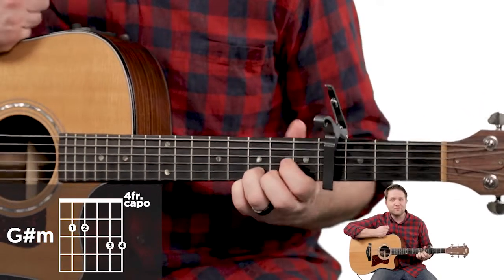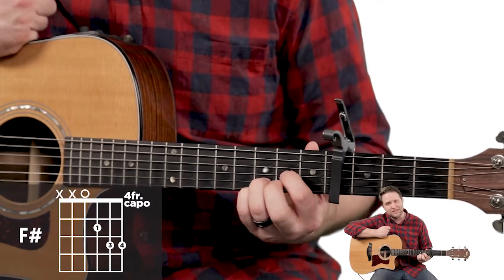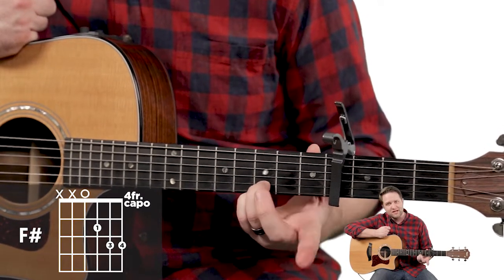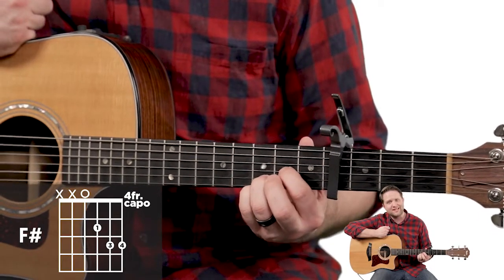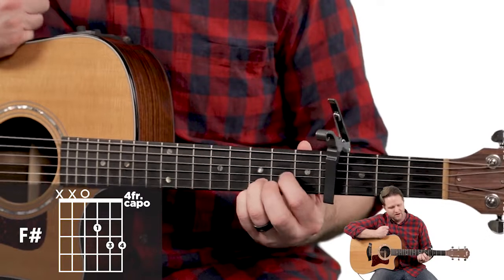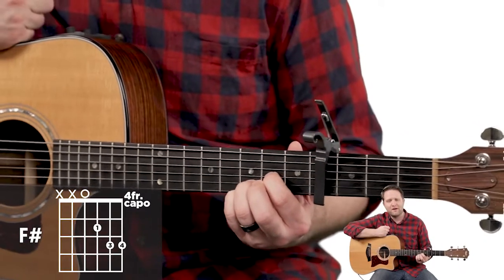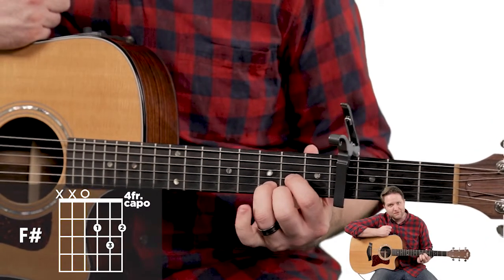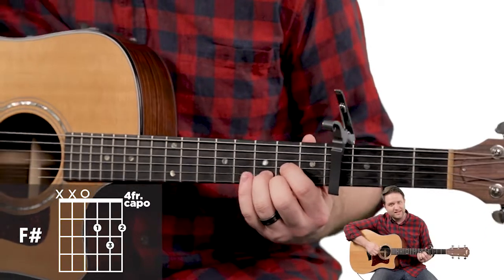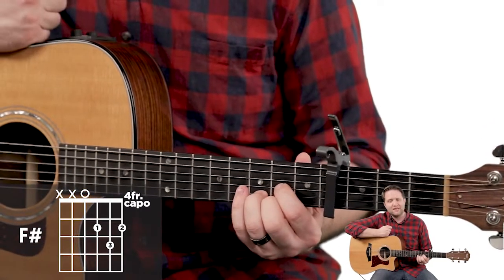The last chord is the D chord. We're playing a D suspended because we're leaving these two fingers where they are. All you're doing is moving your first finger onto the third string, second fret. These two stay where they are, and it sounds like this. You can also pull your pinky off and add your middle finger on the second fret, first string, to make it that regular D chord sound.